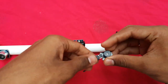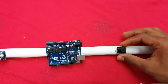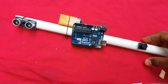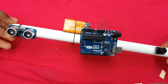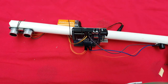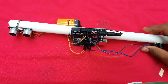I am also fixing the buzzer to the PVC pipe. I have now fixed all the components — the ultrasonic sensor, Arduino board, and buzzer — onto the PVC pipe and reconnected all the wires. Assembly is done, so let us connect the battery.